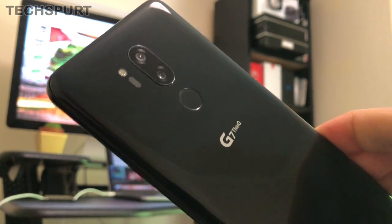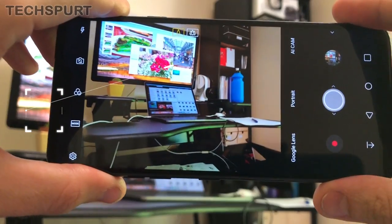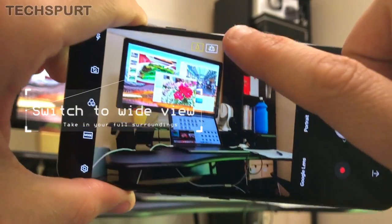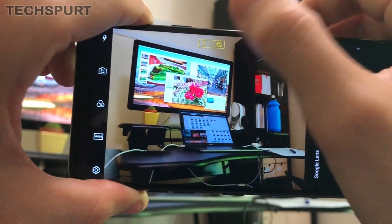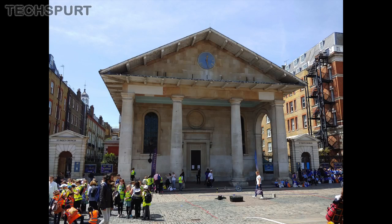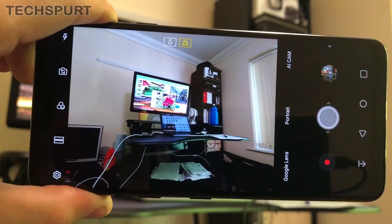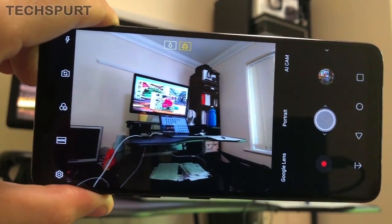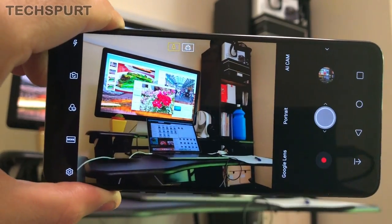The G7 sports a secondary wide angle lens and you can swap between the primary and secondary lens at any time with a quick tap of the toggles up top. Tap the secondary icon and it swaps to that wide angle view so you can capture a lot more of your scene — very handy when shooting a vista or a big group of mates. Tap back the original icon and you're back to the primary lens.